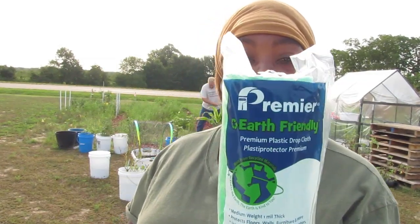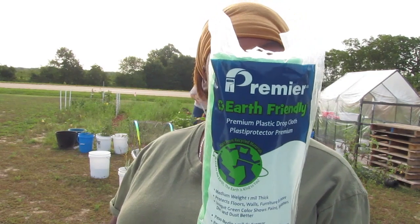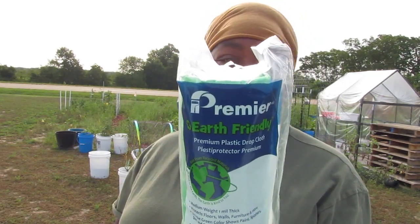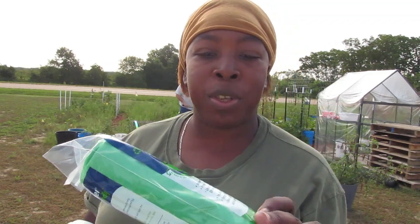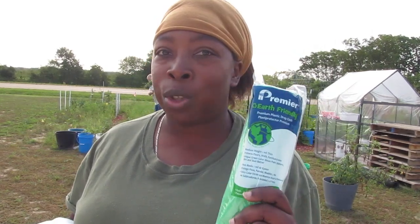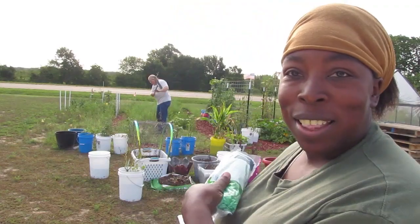Hey everybody, this is Ernie Hatmaker and I want to try the Premier Earth-Friendly paint roller plastic. It's called paint roller plastic and it's supposed to be eco-friendly — basically it's supposed to disintegrate in the earth over a period of a few months once it contacts the dirt and water. So we're going to see if that holds true in the garden.